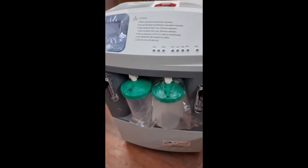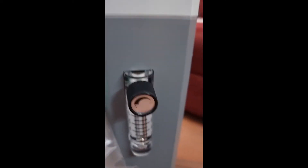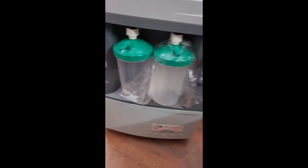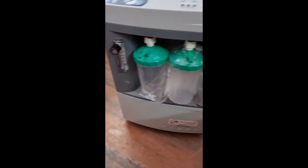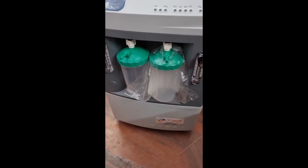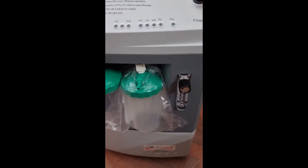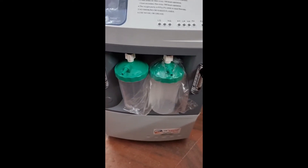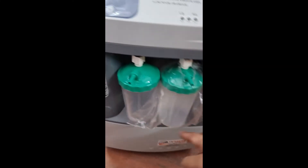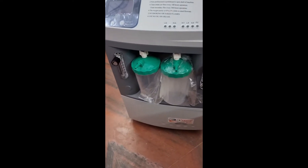First, let me show you a small walkthrough of the product. You can see two flow meters and two humidifier bottles — it is a dual flow model. Each flow meter can be adjusted from 1 to 10. You can use the left bottle for a single output of 10 liters, or the right bottle for 10 liters, or use dual flow simultaneously. The total combined output is capped at 10 — for example, 8 and 2, or 5 and 5, or 3 and 7. The maximum combined output should be 10.